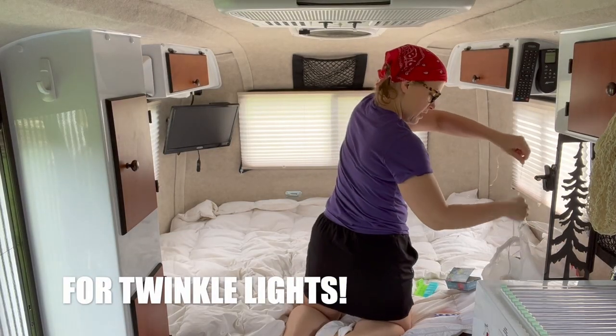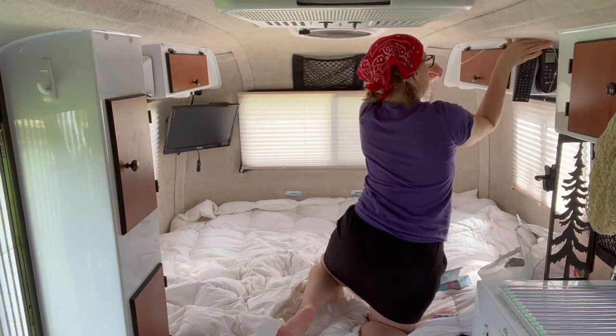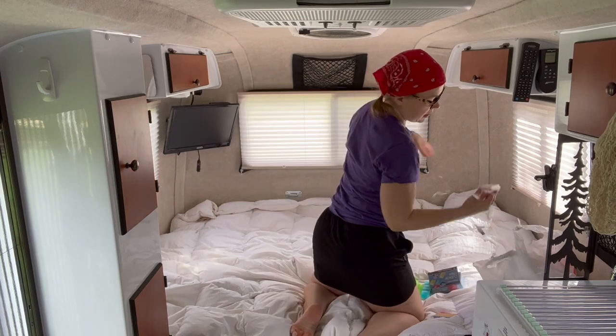I'm thinking we can stick it here and go up around. Yes. That's what we're doing — going to get some Velcro.